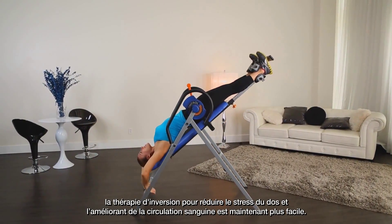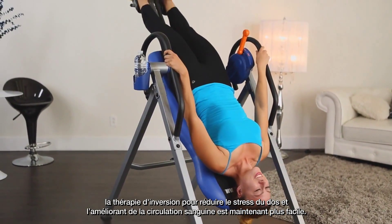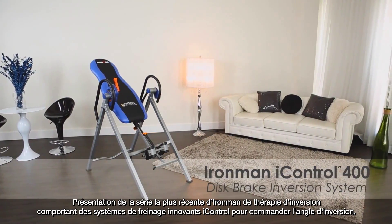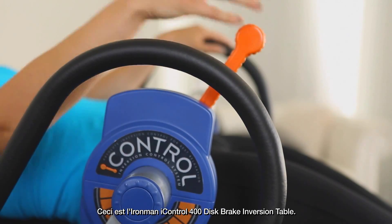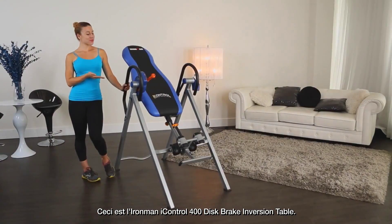Inversion therapy for reducing back stress and improving blood circulation just got easier. Introducing the newest Iron Man series of inversion therapy tables, featuring state-of-the-art iControl braking systems for controlling the angle of inversion. This is the Iron Man iControl 400 disc brake inversion table.